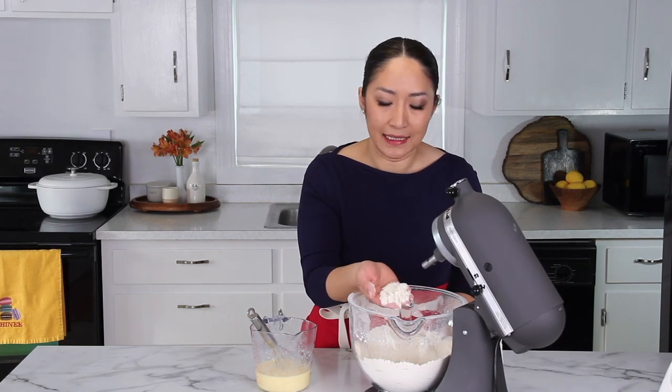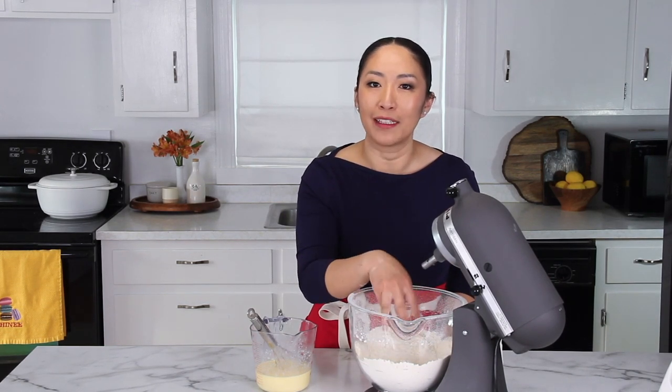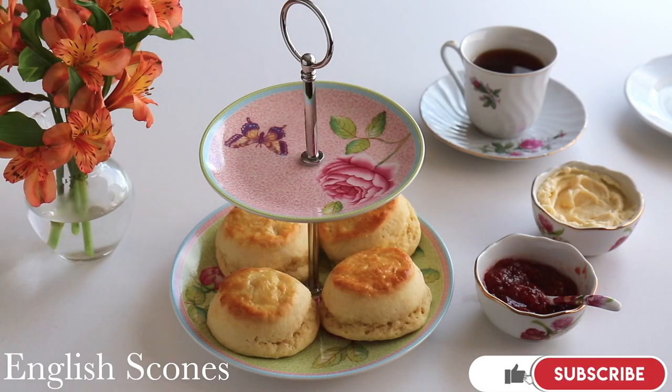This mixing method is the secret to light and fluffy English scones. Welcome back to my kitchen. My name is Shanae, and today I'm so excited to share with you how to make these light and tender English scones.